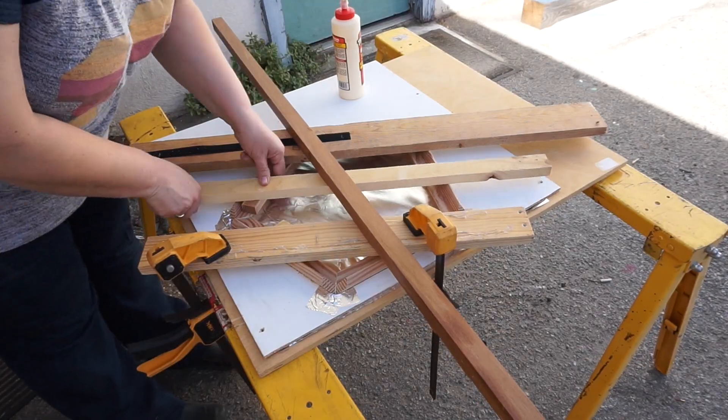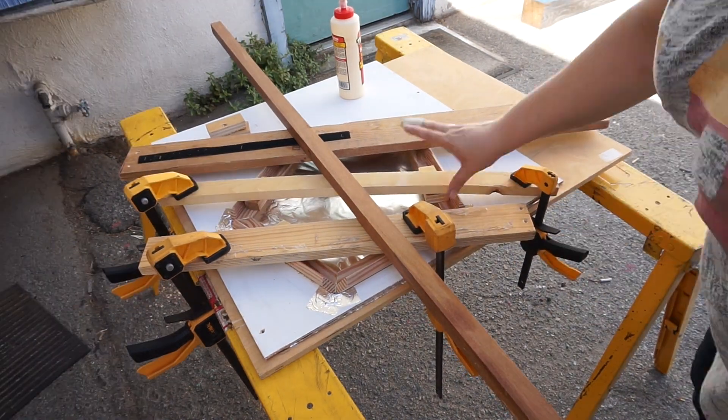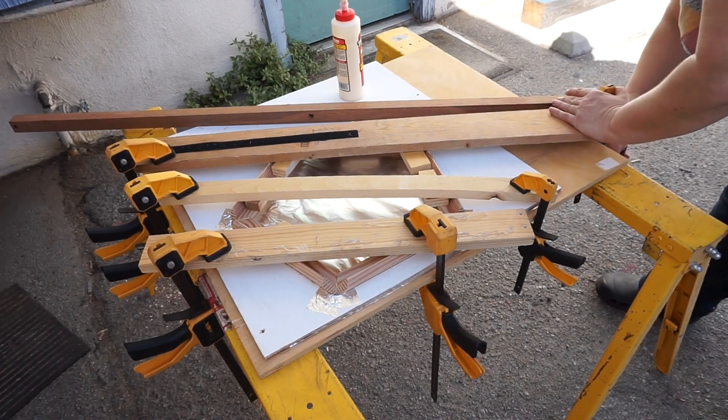This is a very odd build, and it requires a lot of unusual creative clamping. It's an interesting challenge — an extended interesting challenge.